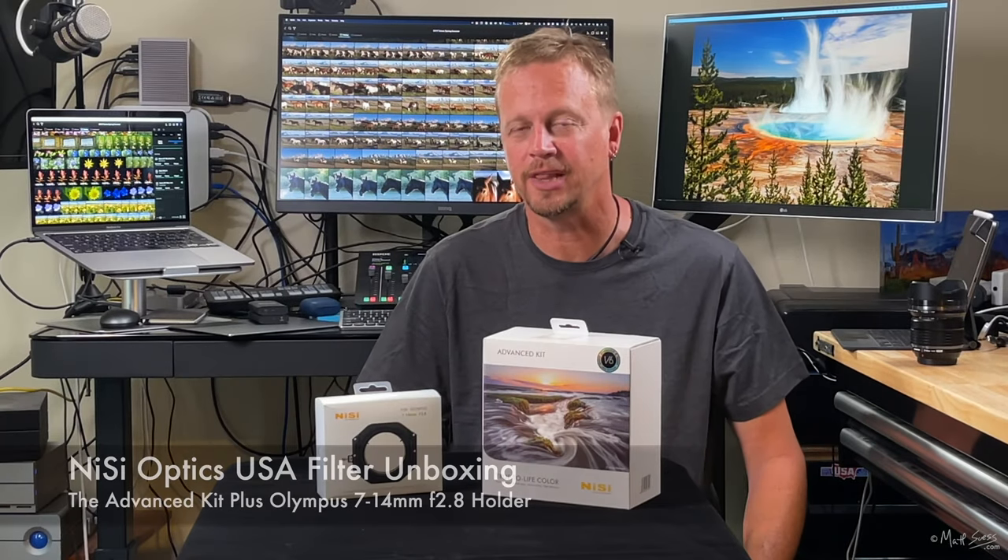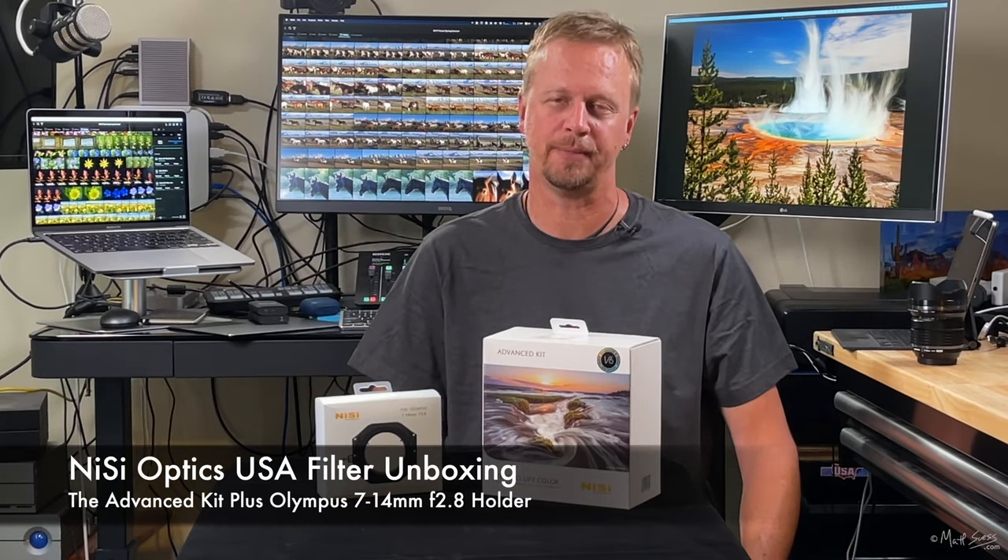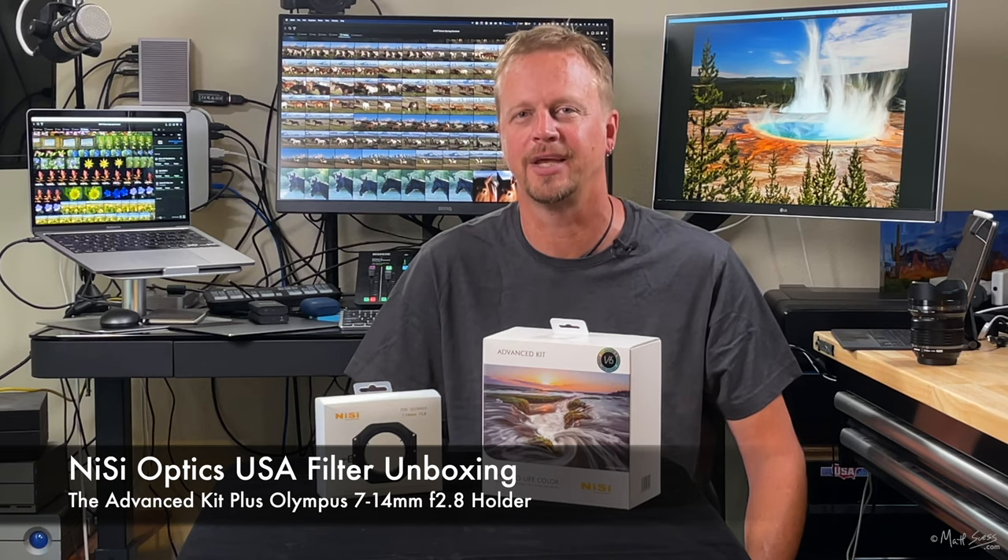Hey everyone, this is Matt Seuss, Fine Art Landscape and Nature Photographer and Olympus Educator up here in Bozeman, Montana.